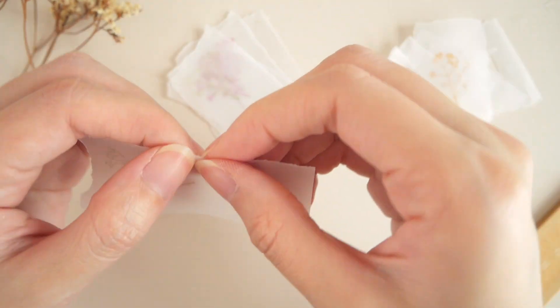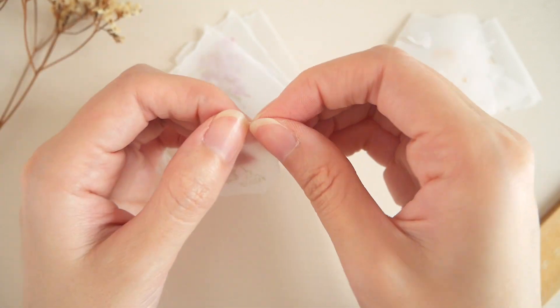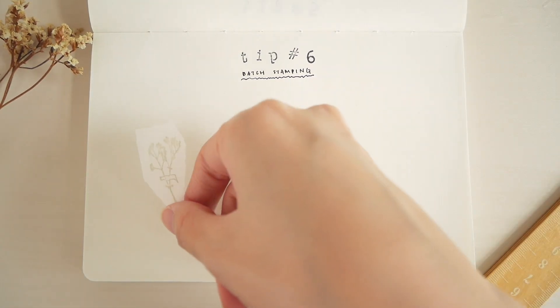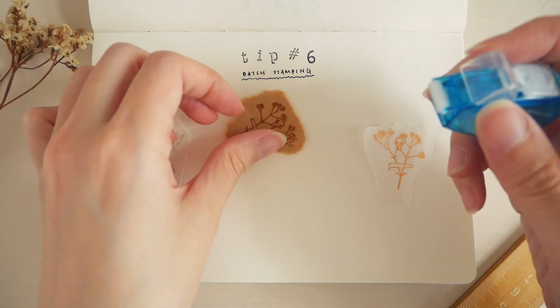You can keep the stamped paper as it is, but I like to tear them to size and keep them for later. This way, when I'm journaling, I can just grab the pieces that I wish to use and glue them on immediately.